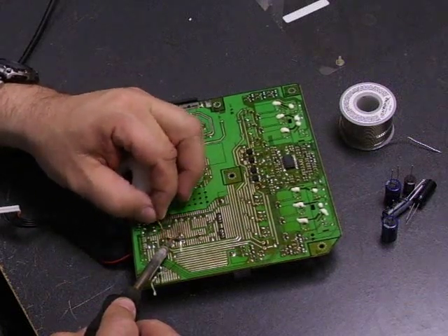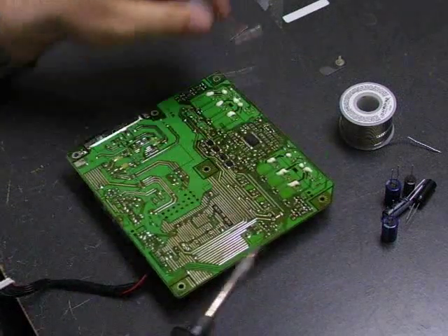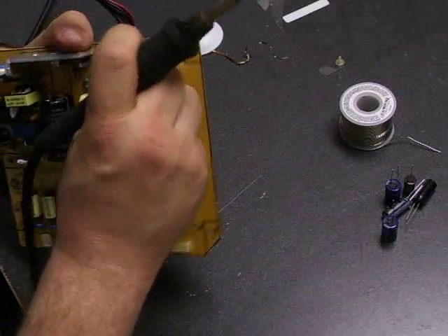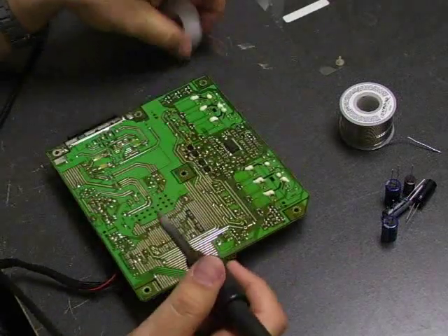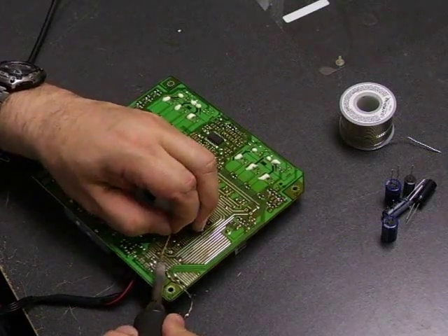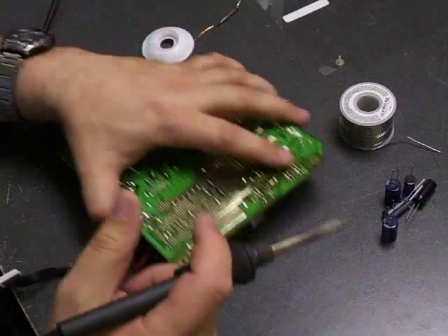We should have the last one here. Let's see if we can remove those capacitors — that one has a little bit more solder we need to get off. There we go.